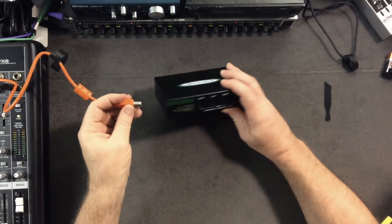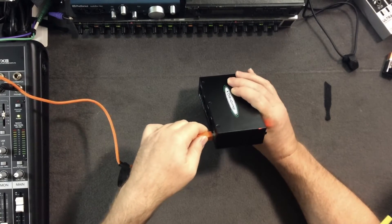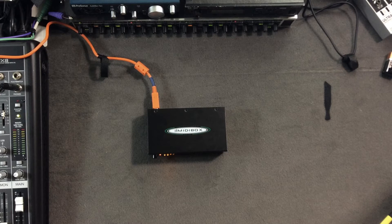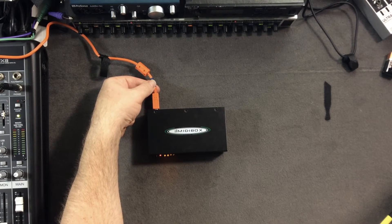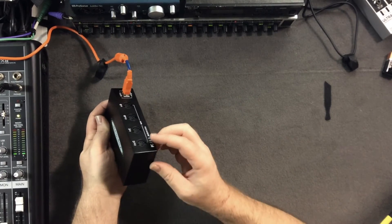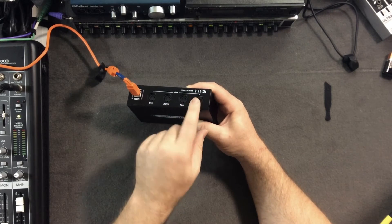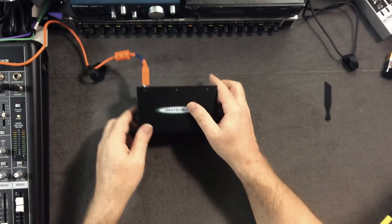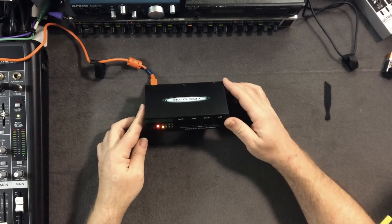I'm plugging in the USB not to a computer, just to power it on. If you don't want to use it with a computer it works as a regular standalone MIDI box — perfect for tabletop setups. This USB cable right now is hooked into a phone charging power block and it works just fine. You'd just take any controller keyboard with a five-pin DIN and run it in, then route the output to your synths.